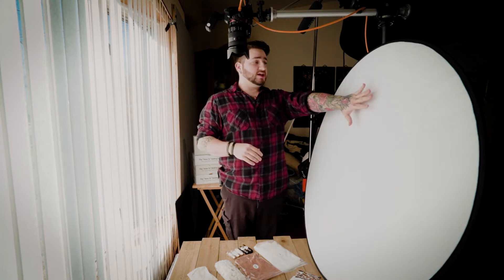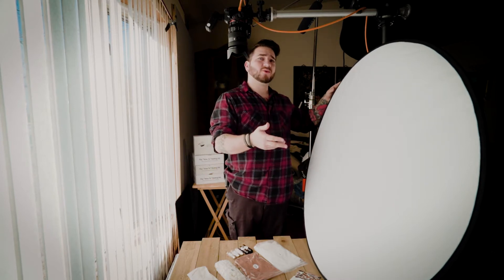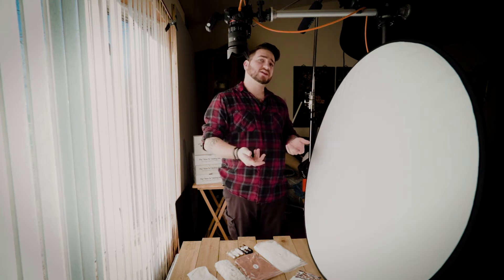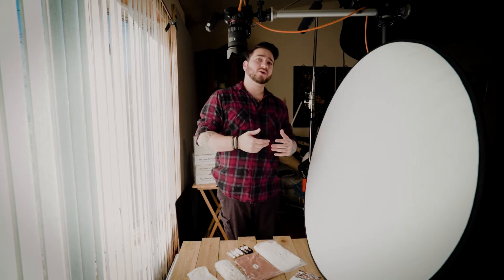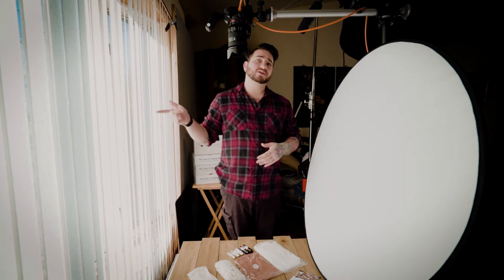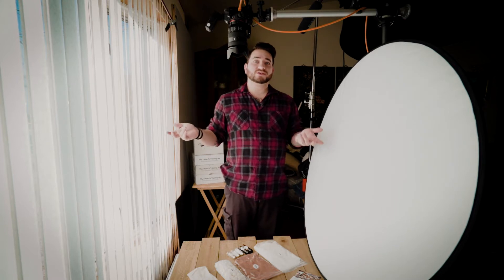This is an actual reflector — I got it from Amazon, it's a Neewer, a really affordable brand, around 20 to 30 bucks. But if you don't want to spend that much, anything white will work just fine. The benefit of this reflector is it has a few more options like gold and silver, so it's more versatile. Even just a piece of white foam core will absolutely do the trick. I also have some black fill we can use for a different aesthetic and vibe.